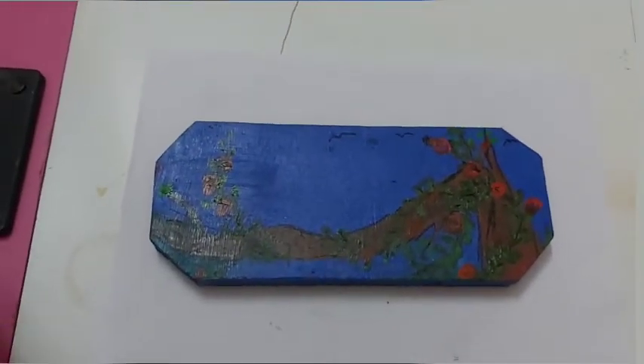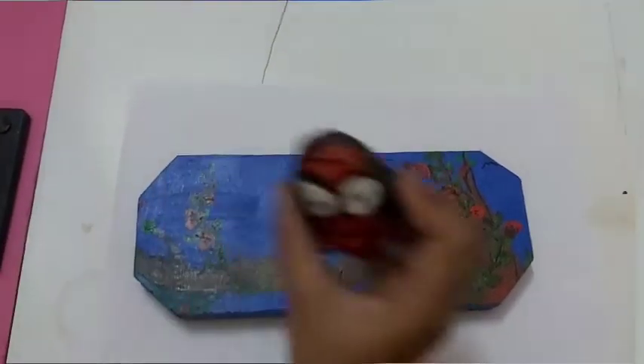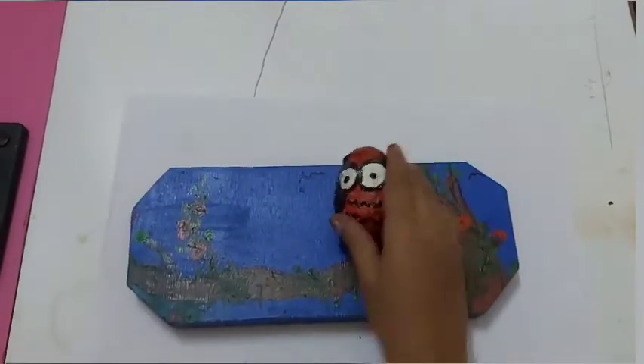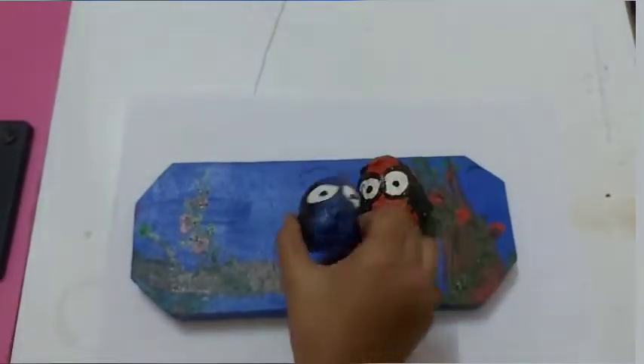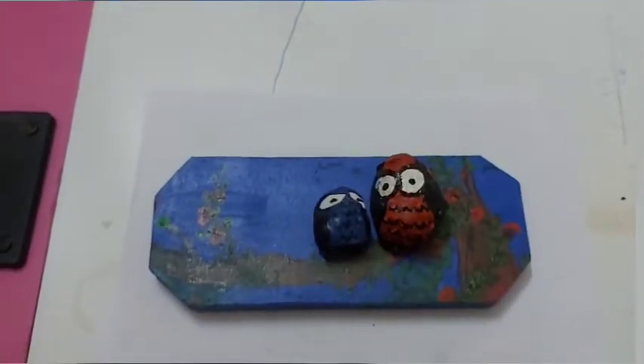We want to find Mama Owl. Here is she. Then, Baby Owl. Oh! Funny little owl.